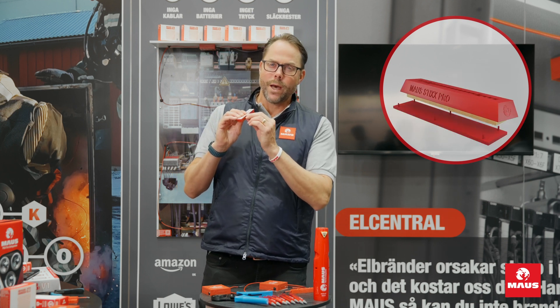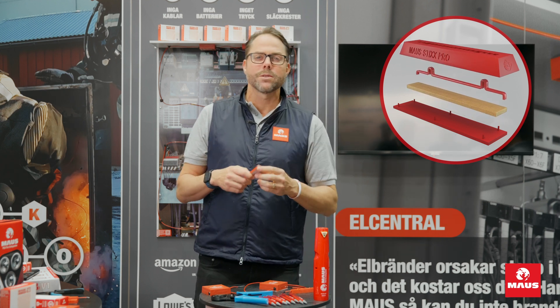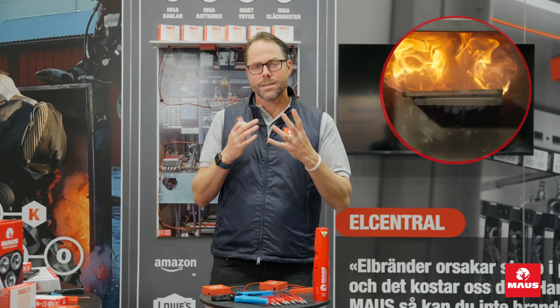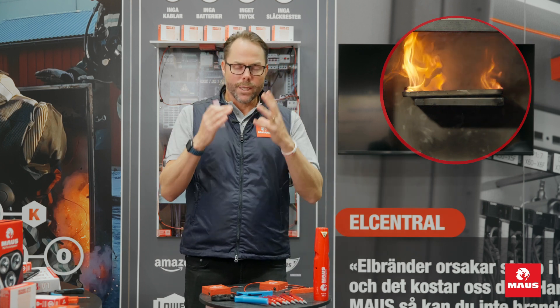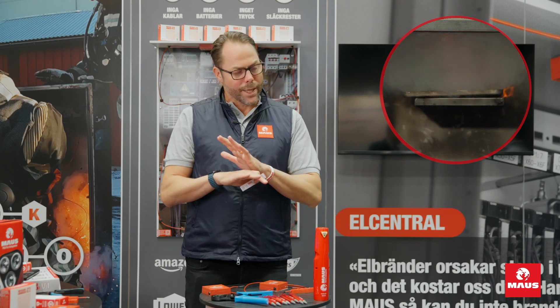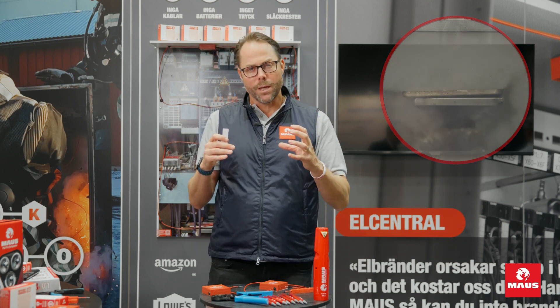Inside this unit you have a potassium compound — a potassium mix that is a solid core. But once it reaches 170 to 180 degrees, it will turn into a nanoparticle smoke. This potassium-based smoke will fill the whole enclosure, absorb the heat, reducing it, and take away the flame by interrupting the composition of the flame.